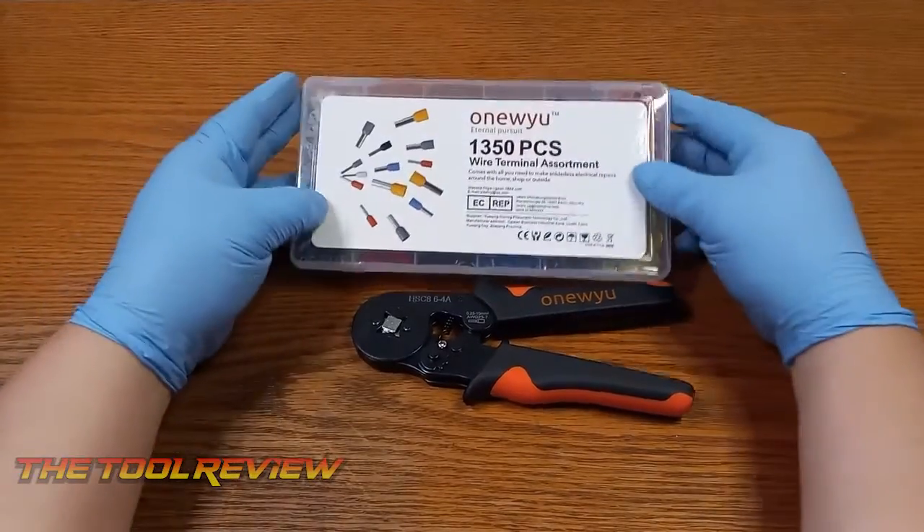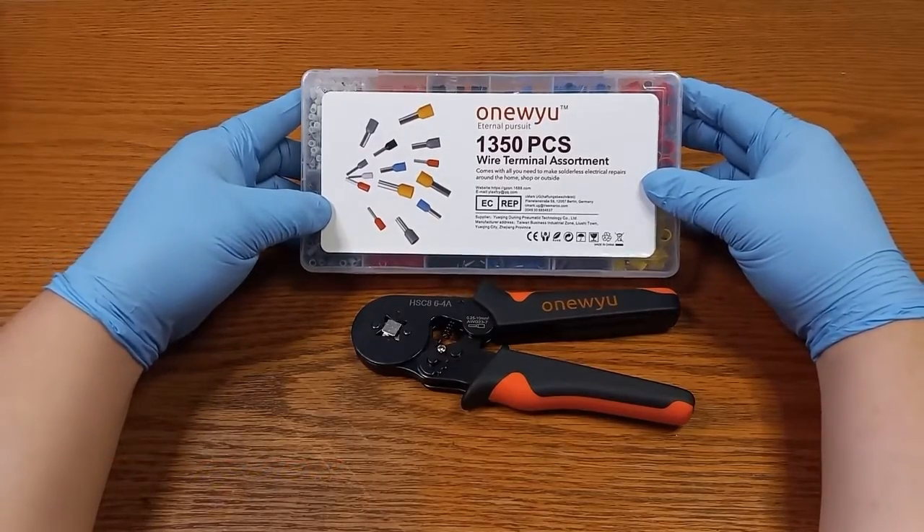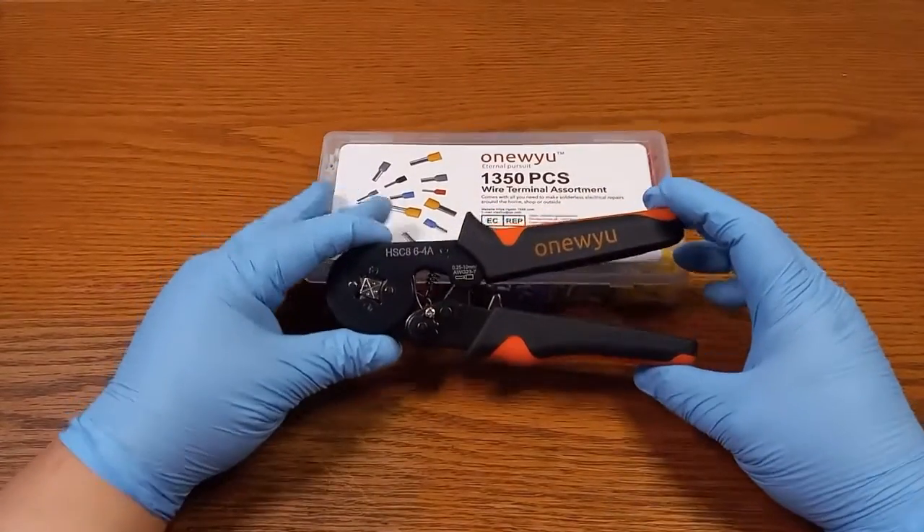On today's video, we're going to be taking a look at the ONU 1350-piece wire terminal assortment set. This is a ferrule type terminal, and you do get an included crimper here.